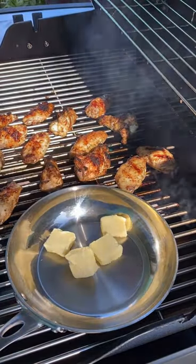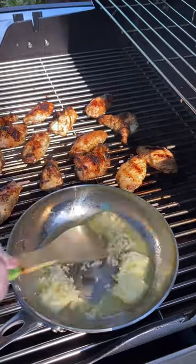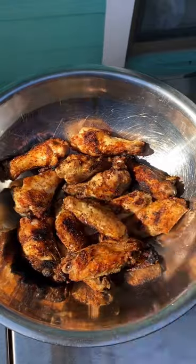When there's about 10 minutes left, add a pan and four tablespoons of butter. Once it's melted, add some garlic and stir it up. Now add some lemon zest and some pepper and let the mixture cook as the wings finish.